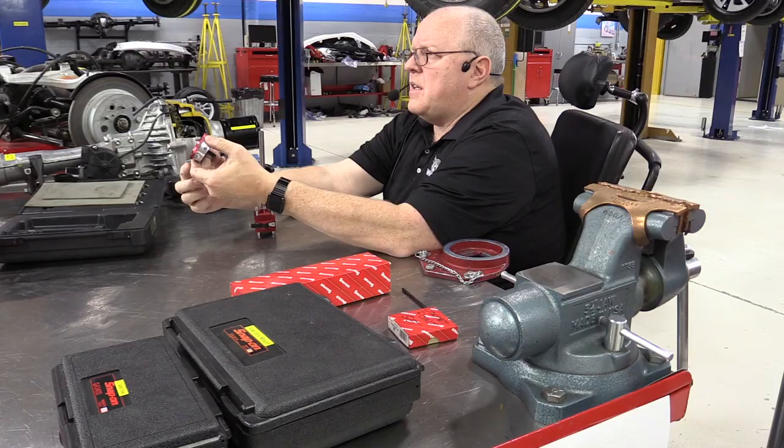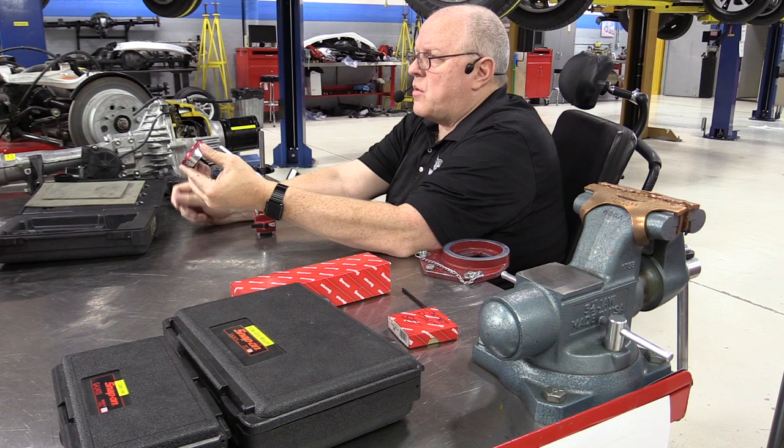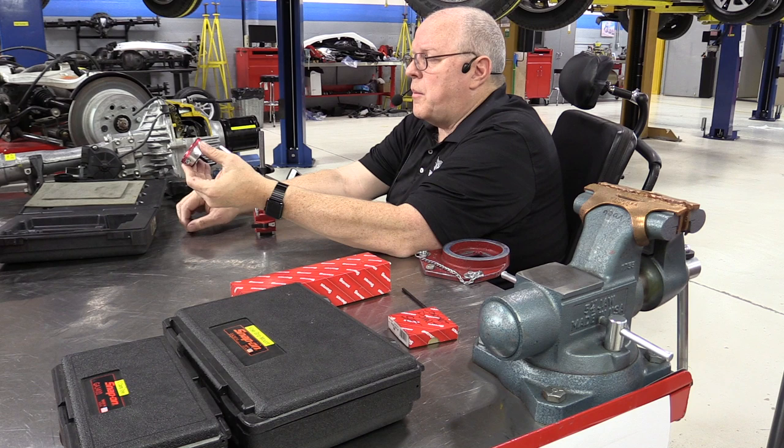These dial indicators are very delicate. If you accidentally drop one, you can ruin it. These are not your cheap twelve-dollar Harbor Freight dial indicators — these are jeweled dial indicators, which means they have ruby bearing caps and bearings in them for precision measuring work that should last your lifetime if the tool is taken care of properly. But if you drop this thing, it can be damaged quite easily.